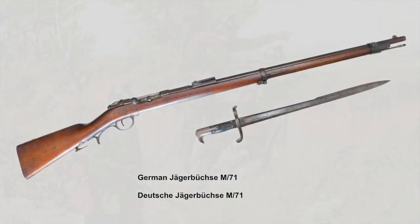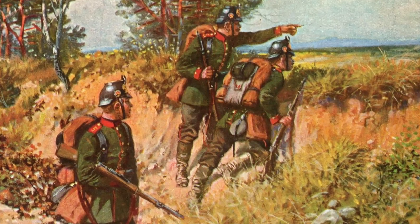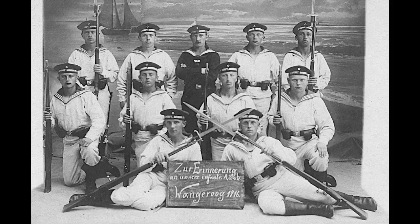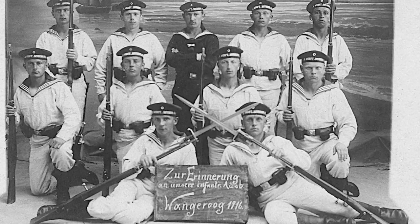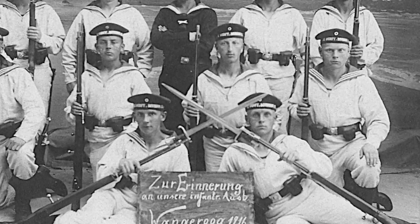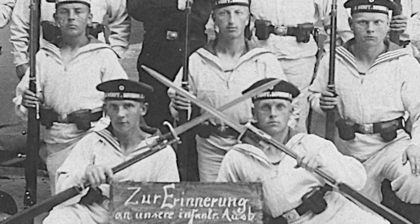The Jägerbüchse and Hirschfänger 71 were liked by the troops — so much in fact that it was not only the Jäger Corps who got equipped with these weapons, but also the Imperial Navy. In 1876, most of the Navy land units replaced their needle rifles, revolvers, cutlasses and other close combat weapons with the combination of the Jägerbüchse and Hirschfänger 71. The Hirschfänger 71 remained the standard bayonet for the Imperial Navy for the next 25 years.